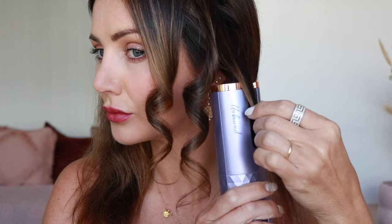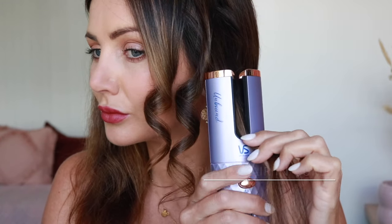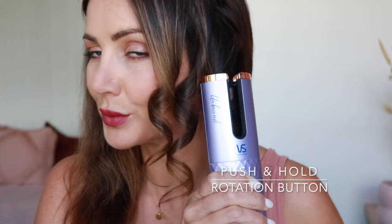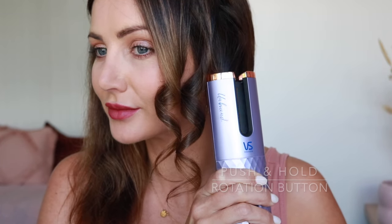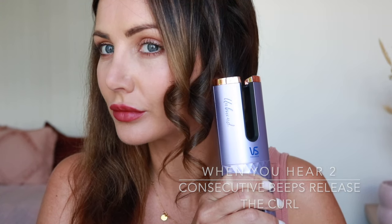The Unbound cordless curler works really easily. You place your section of hair through the curler and hold down the rotation button, keeping your finger held down the whole time until you get the beep signal — two quick beeps — and that's when it's time to let your hair out of the curl. I'm going to show you in the next frame what it actually sounds like and when to let go of the button.